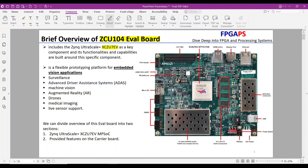The XCZU7EV serves as the heart of this evaluation board. According to Xilinx's website, the ZCU-104 Evaluation Board is a flexible platform designed for embedded and computer vision applications. It supports various use cases, including surveillance, advanced driver assistance systems, machine vision, augmented reality, drones, and medical imaging.